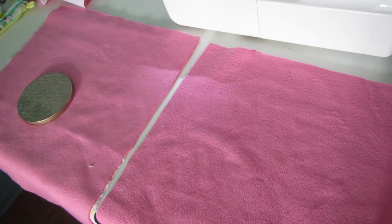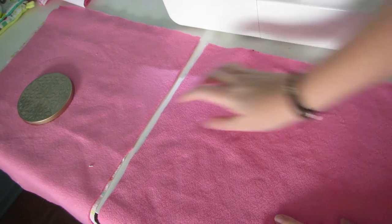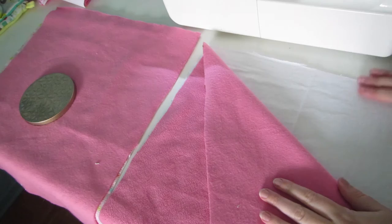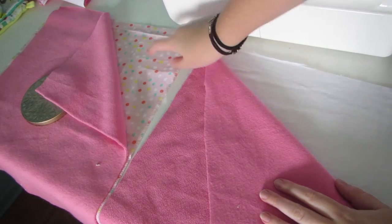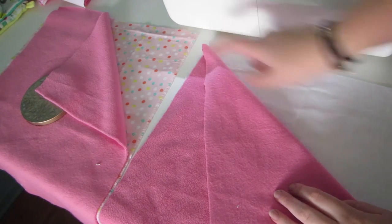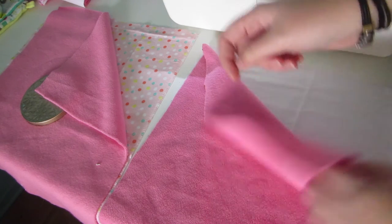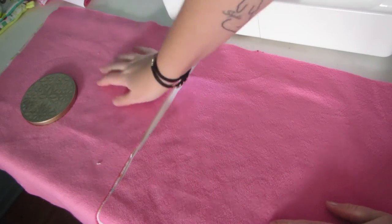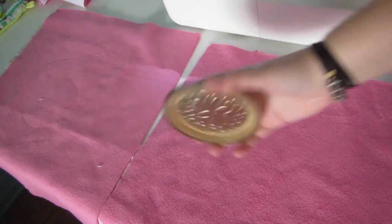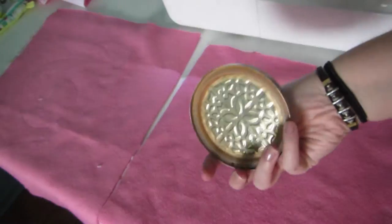The first thing you're going to need is four pieces of fabric — measurements are in the description below. I have two pieces of fleece that are the same size, as well as two pieces of different fabric: one white and one polka dot. You could use both of the same outside fabric if you want. The inside fabric is going to be pink fleece because it's really nice and soft and it'll be super warm in winter.